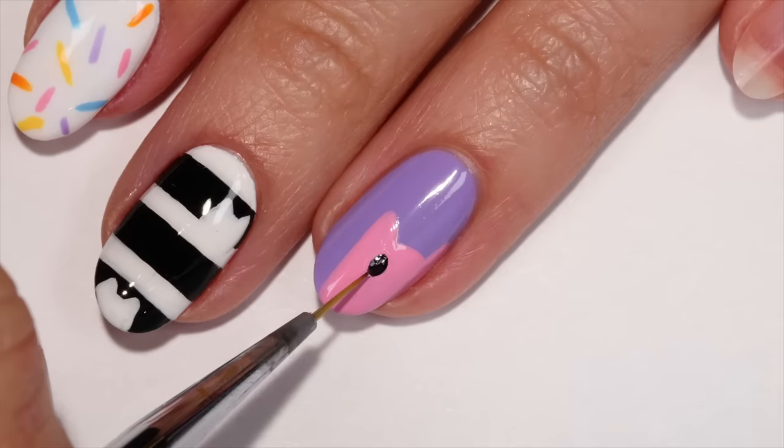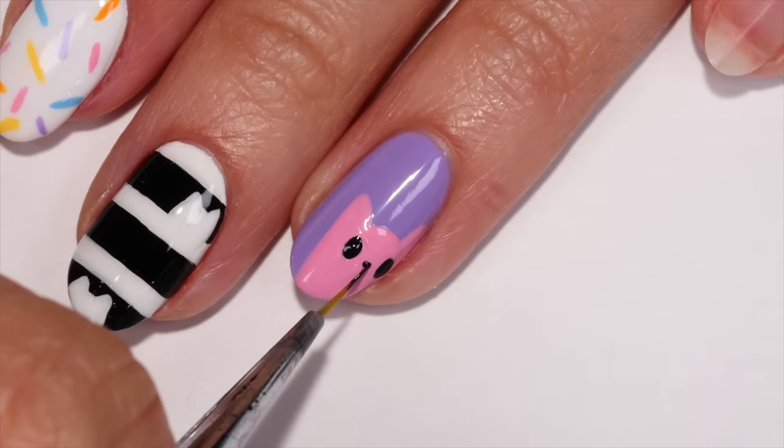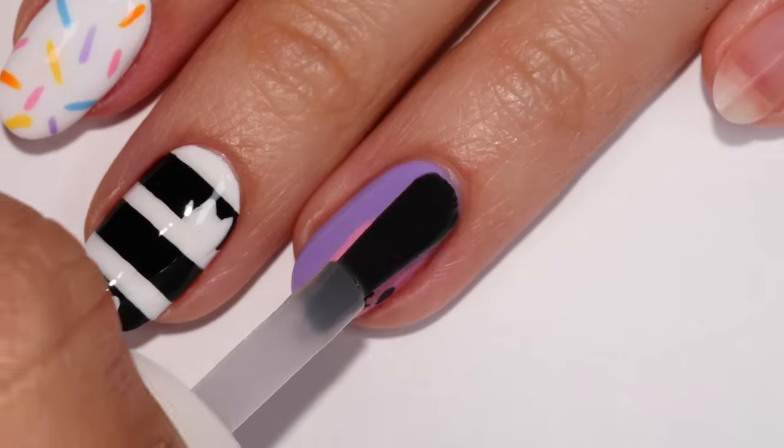Use a black polish to add eyes and a little nose, then draw the mouth coming down from the nose. Once dry, add your top coat.